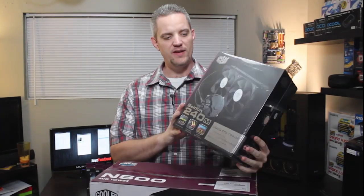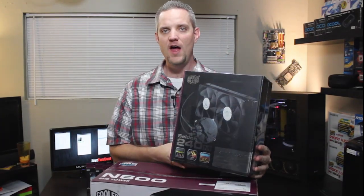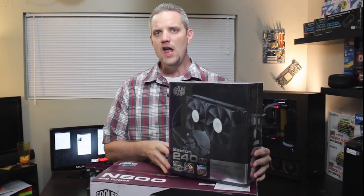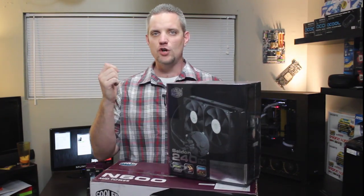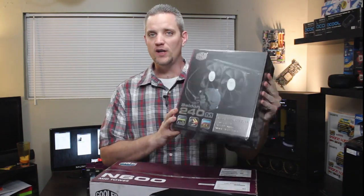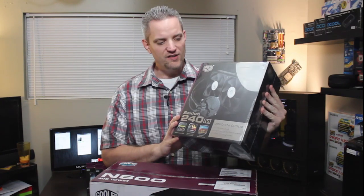Hey guys, you're watching Jayce2cents, and keeping in the tradition of water cooling month here. October has kind of unofficially become water cooling month here on Jayce2cents. I've showed you the basic water cooling build, I've showed you the advanced water cooling build, and it wouldn't be complete now if I didn't show you an all-in-one water cooling unit. So today we're going to take a look at the Sidon 240M sent to us by the awesome guys over at Cooler Master.